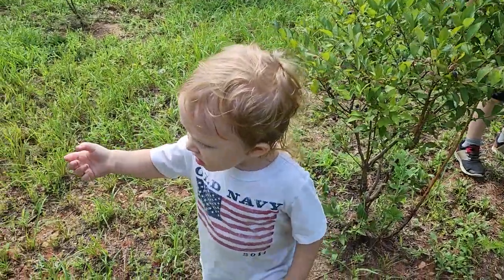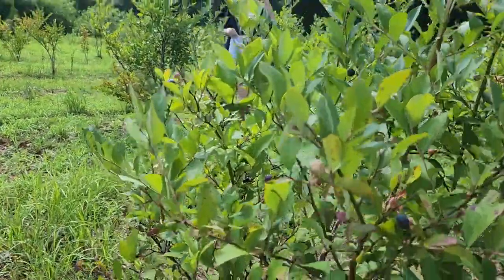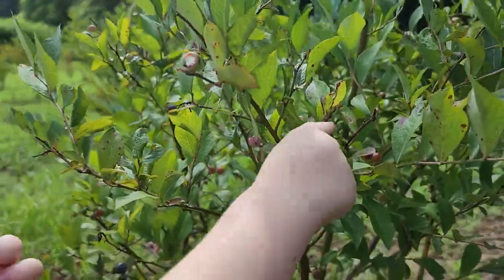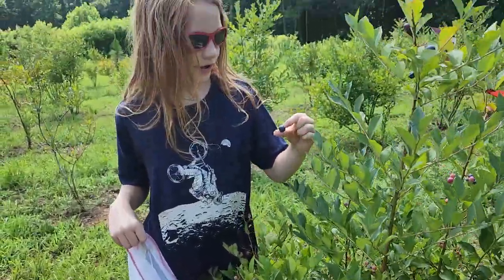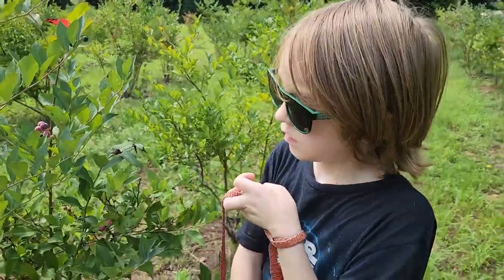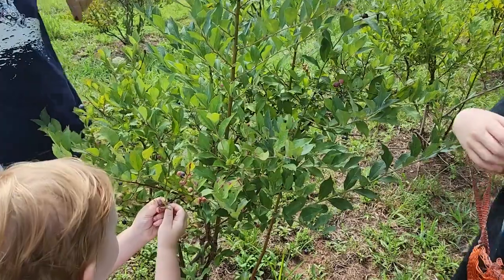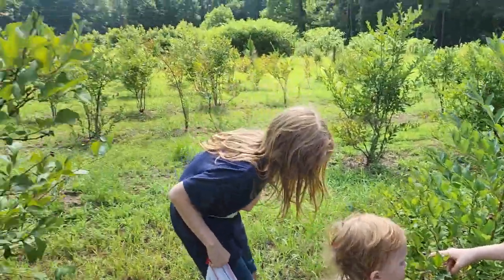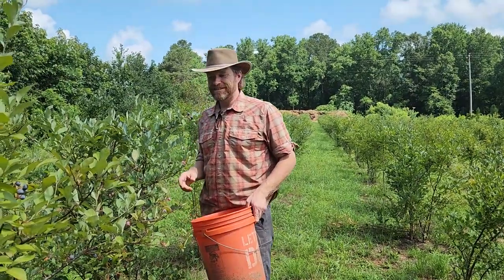Are you picking blueberries? Did you get a sour one? Here Odin, look — this one's ripe, see that purple? He just eats them. Yeah, don't pick that one, that's not done — leave it. All these blueberries — fun picking!